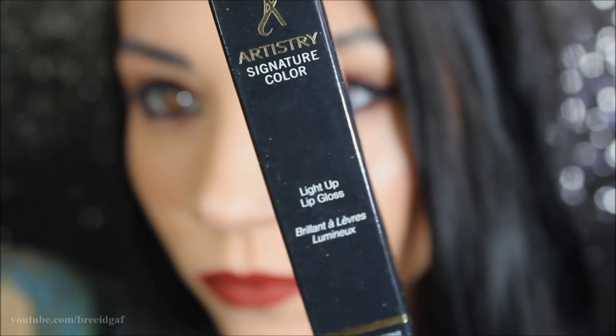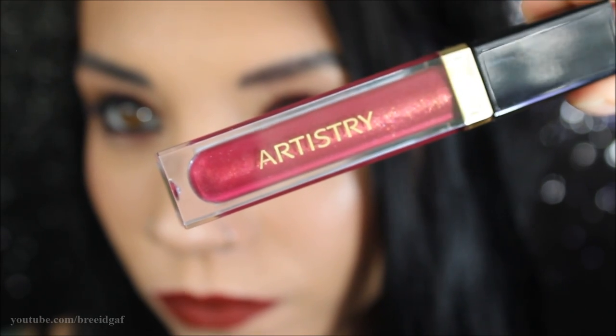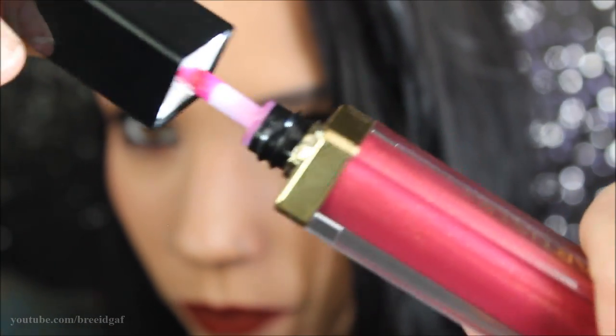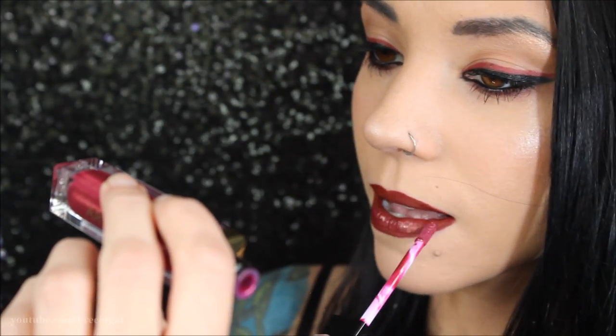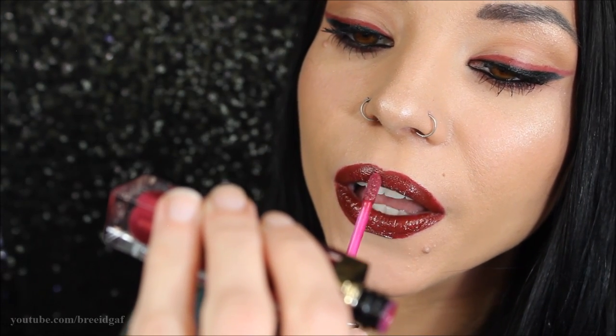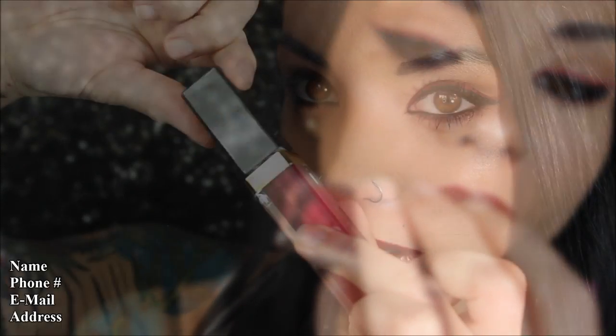This is the full completed look, but I was feeling more of a glossy lip today so I'm going to switch it up and use a gloss. The gloss I'm featuring is the Artistry Signature Color Light Up Lip Gloss — it's a lip gloss in a tube, with a mirror on one side, and a cool light-up feature when you open it, so you can see what you're doing even in the dark. I'm using the shade Raspberry Kiss applied over the matte lipstick. If you want to purchase Artistry products, I'm working with a woman named Rhonda — go to the description box and leave your information and you can get all your own Artistry makeup.